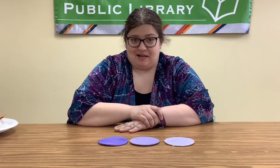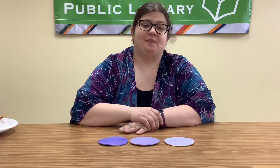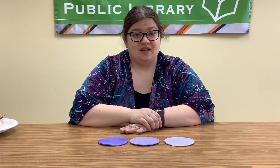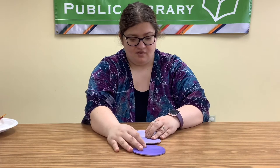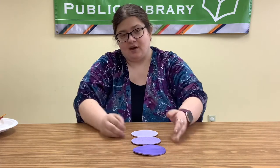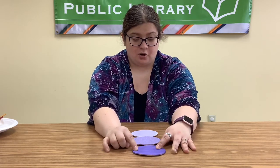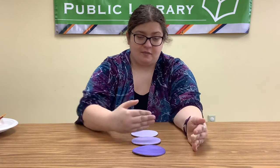Now you may be asking what is ombre? I'm going to give you the really boring definition first and then explain it a little easier. Ombre is defined as having tones of color that shade into each other, graduating from light to dark. I have my three cork pieces here, and this is ombre because I took one color, purple, and have different shades of it. You see how it starts with the dark purple and gets lighter and lighter. You can have ombre going from dark to light or light to dark.